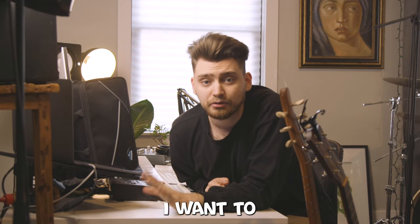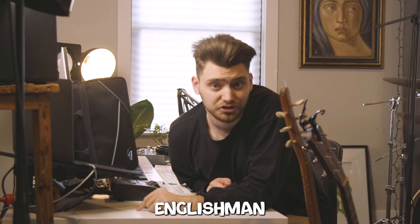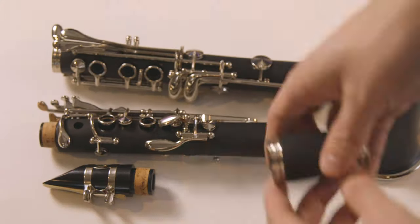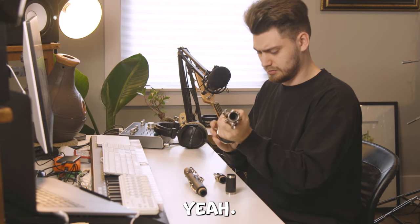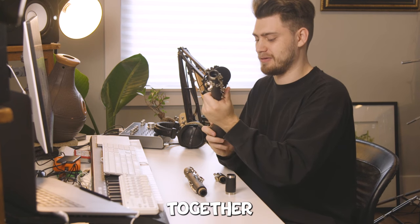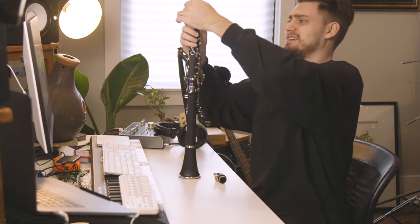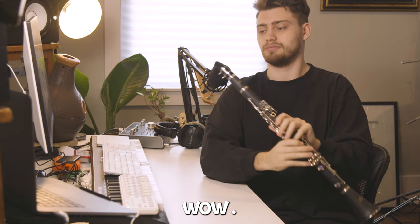My challenge today is I want to learn the first phrase of Branford Marsalis' solo in 'Englishman in New York.' I don't even know how to put this thing together so I'm gonna have to do a lot of googling. The big one — oh my gosh, that's hard to put together. I assume these holes are supposed to be lined up like that.